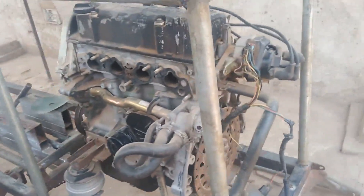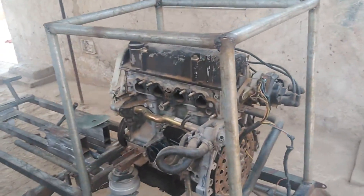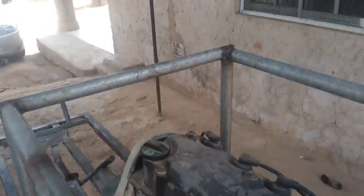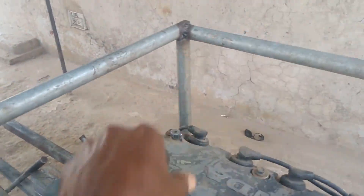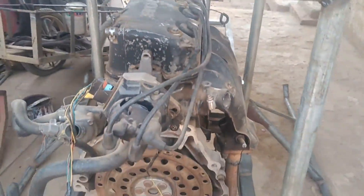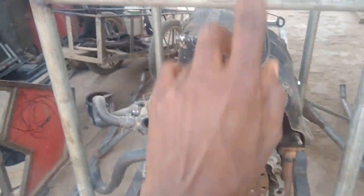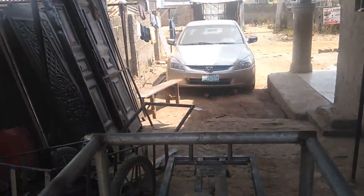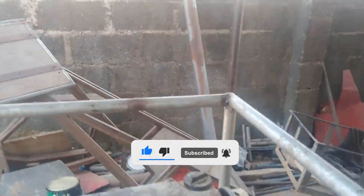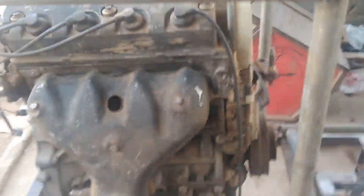You can see the way I mounted the engine and everything is there. For the transmission system, I want to construct a transmission seat somewhere around here where I'm going to mount the transmission system. It will take power from the main engine shaft to the transmission system, and from there a vertical shaft will go up to the main rotor.